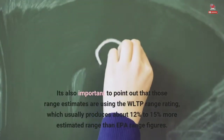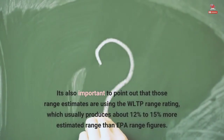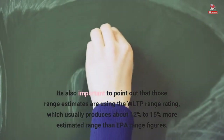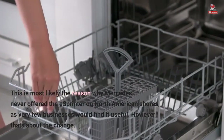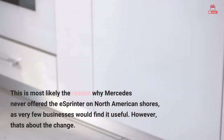It's also important to point out that those range estimates are using the WLTP range rating, which usually produces about 12% to 15% more estimated range than EPA range figures. This is most likely the reason why Mercedes never offered the eSprinter on North American shores, as very few businesses would find it useful.